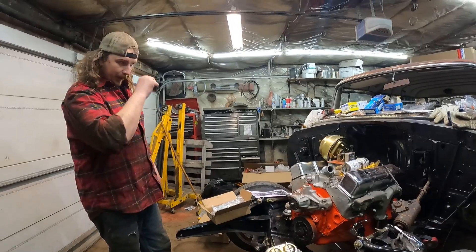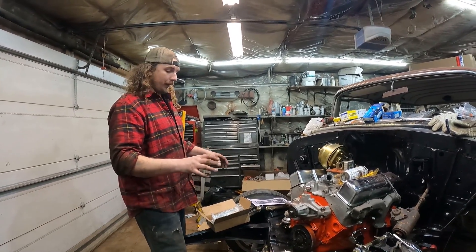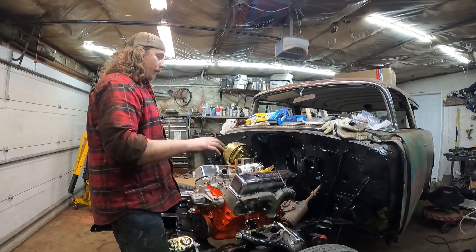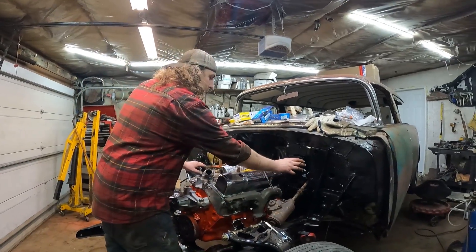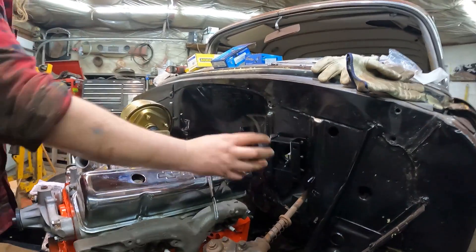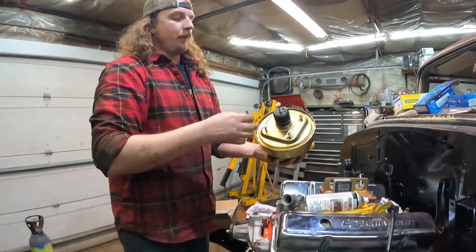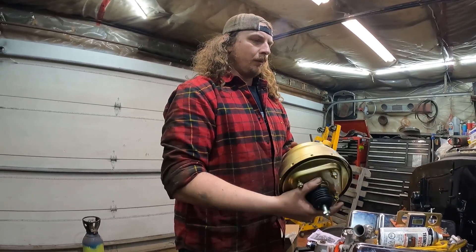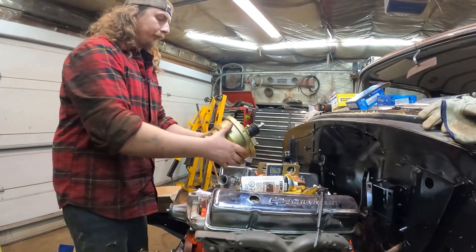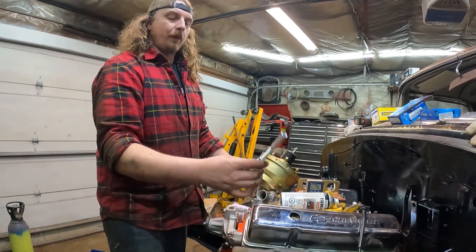Now we actually have to plumb it and do all that sort of work. I did buy a power disc brake kit — it was actually the same price as the mechanical one. It's got a little bracket which converts it from the standard single pot master into this, which then fits on our booster. I think this is an 8-inch — it's kind of a small one — but it looks like it should fit okay with clearance to the valve cover.